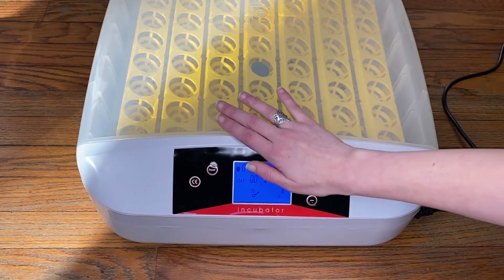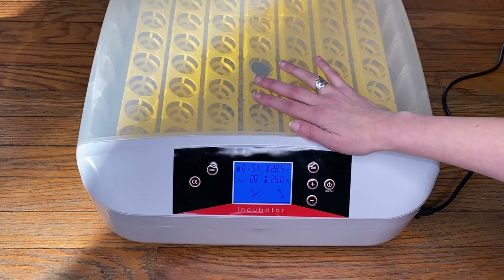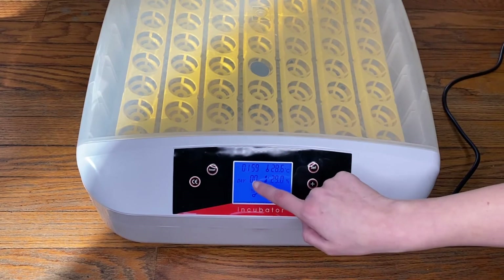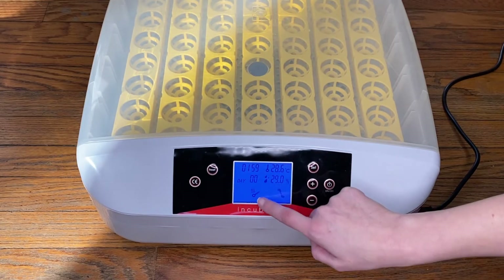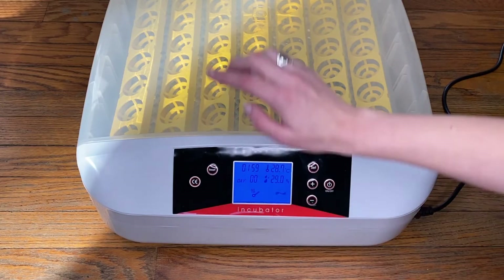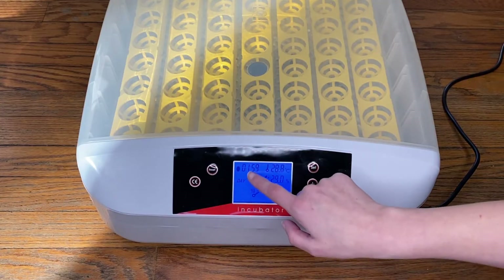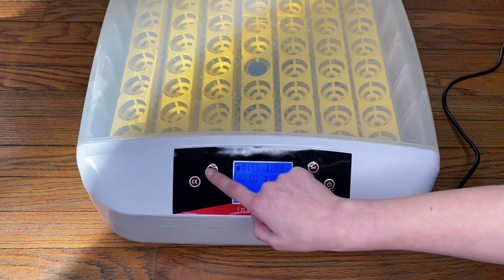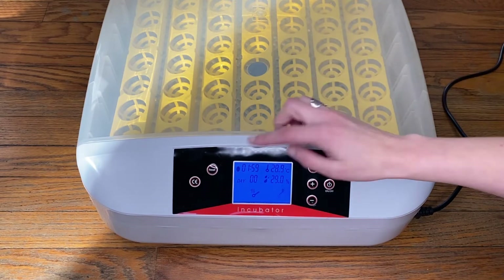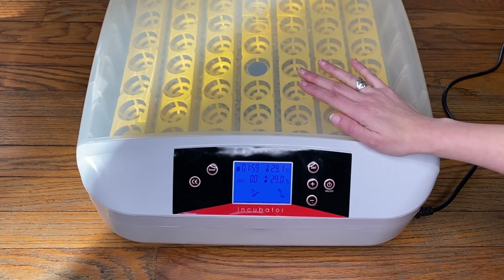The other important button is — once you have this all calibrated, all set, you're happy with the temperatures, the humidity, everything along those lines — this button right here resets your counter, but it doesn't reset any of your settings. Basically this is what you hit after you put your eggs in there and you start your counter. It's also really useful for getting your egg turner tray in, because you can just keep hitting the reset button until the little piece comes up and you can click it in there.